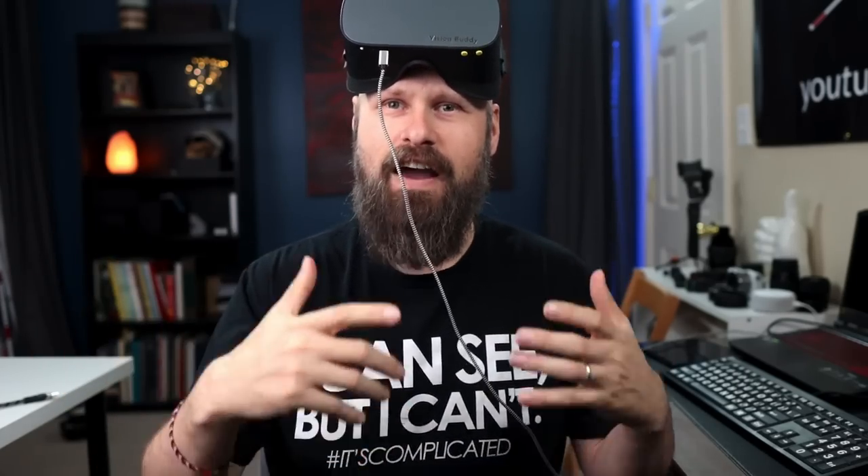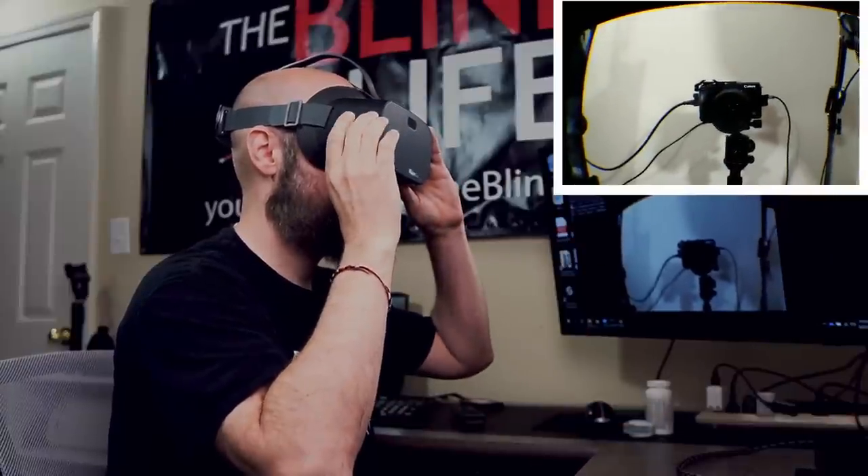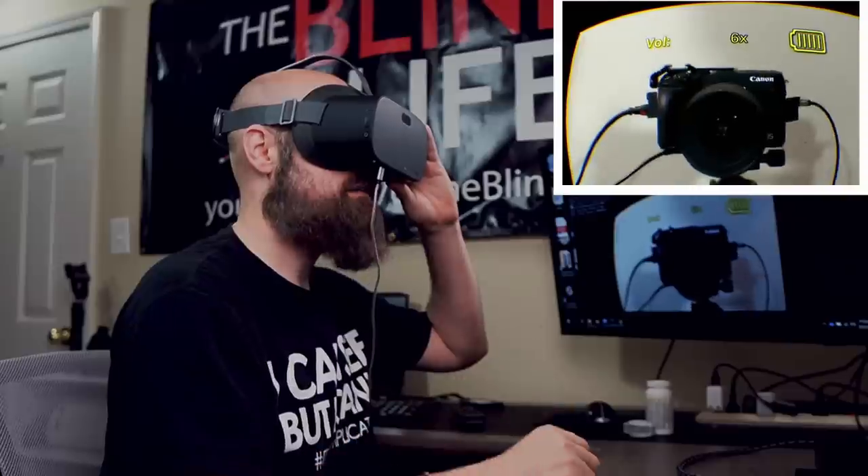I'm doing the screen capture mainly so you can get an idea of how it looks as far as head movement and zooming in, but just remember it's not an accurate representation of how you see it in the headset. The quality is much better in the headset. We're in digital magnification mode now, and we've got controls on the sides — we can zoom in all the way up to 10 times magnification.